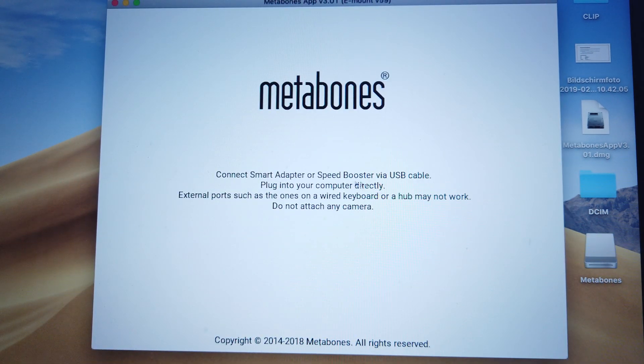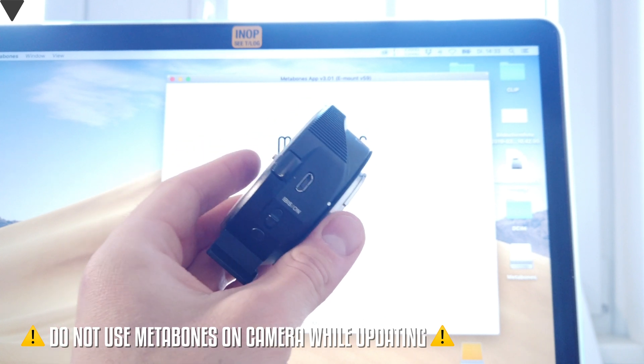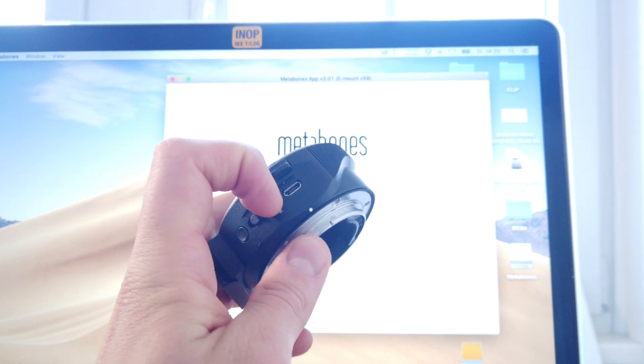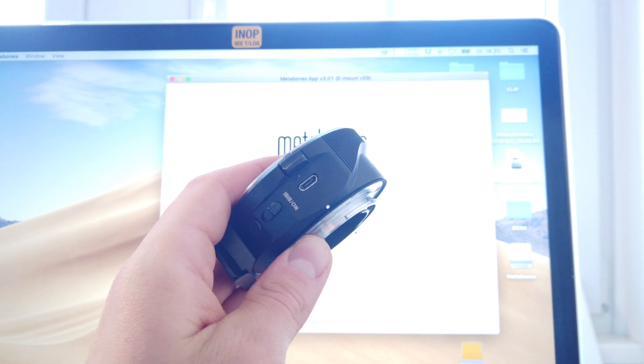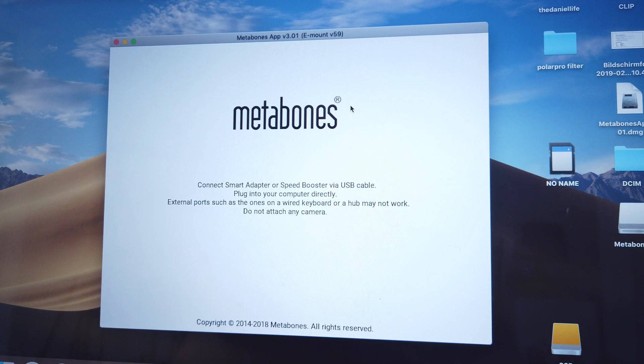Connect the smart adapter or Speed Booster via USB cable and plug it into your computer directly. External ports such as those on a wired keyboard or hub may not work. Do not attach any camera. Here's the Metabones Speed Booster — I've detached the camera from it. Make sure to use a micro USB cable to update the firmware. Just plug it in and let's see what happens.